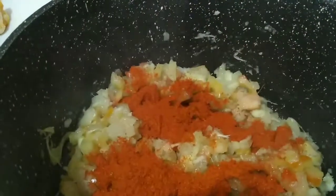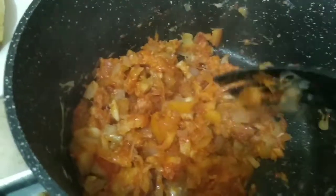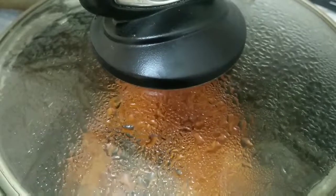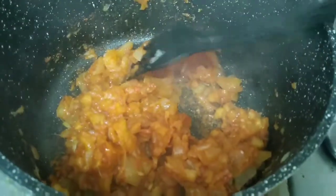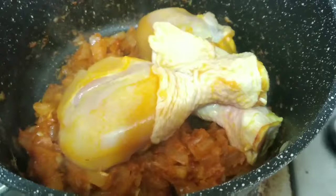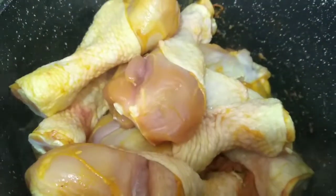Put in 2 tablespoons of chili powder. Let's cook with the lid on. I will use chicken drumsticks and wings as well. You can use regular chicken cut pieces.